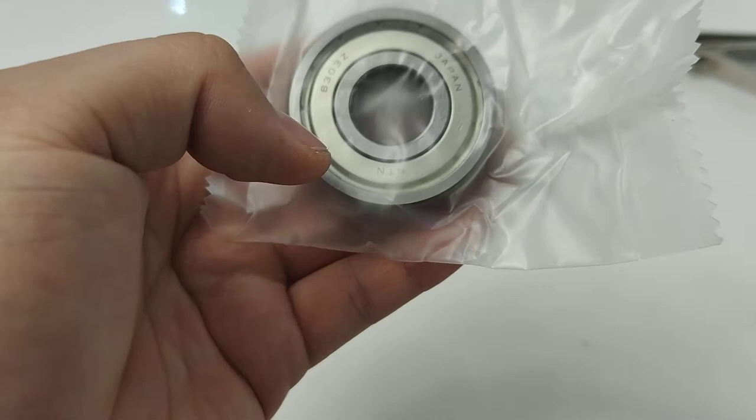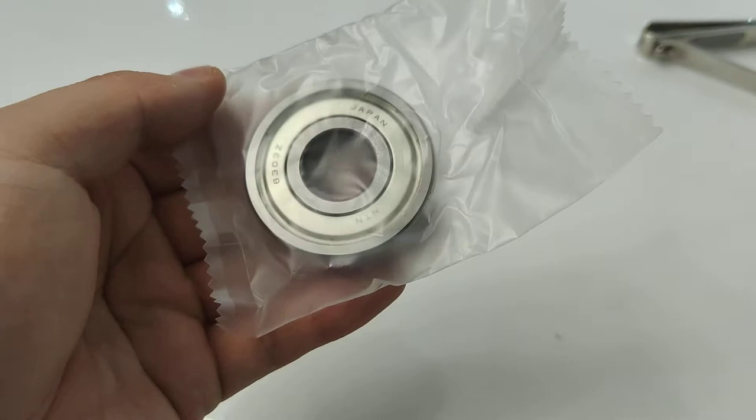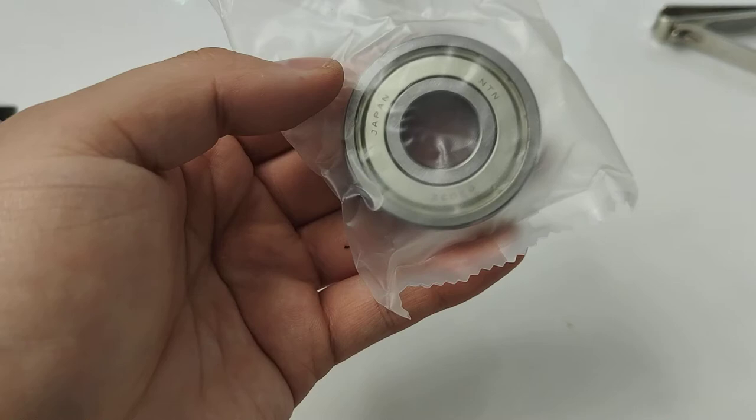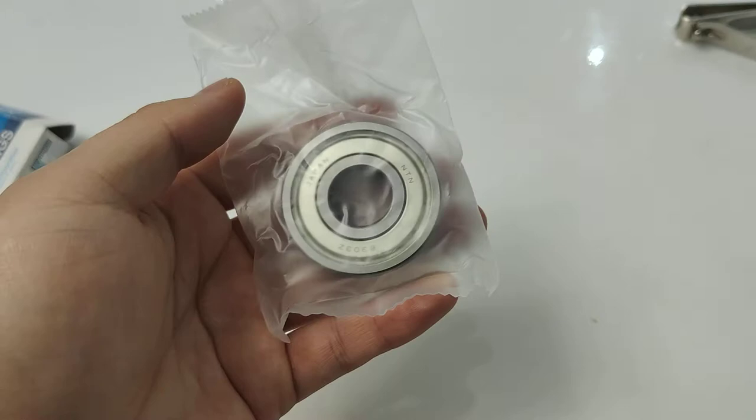If you want to export or buy some bearings from China, please feel free to contact me. The RPM of it is very high and the quality is perfect. Every year we export many bearings to different countries.